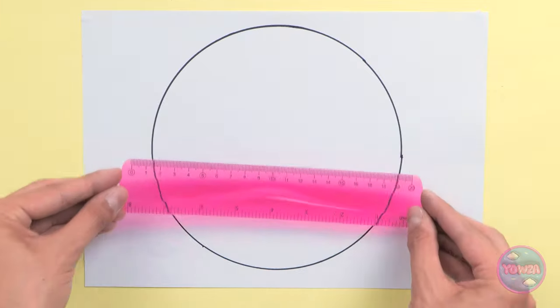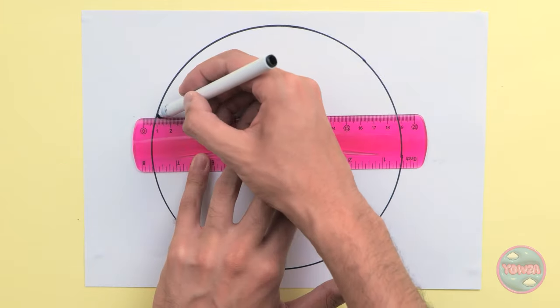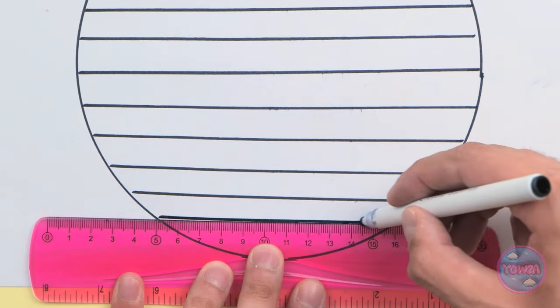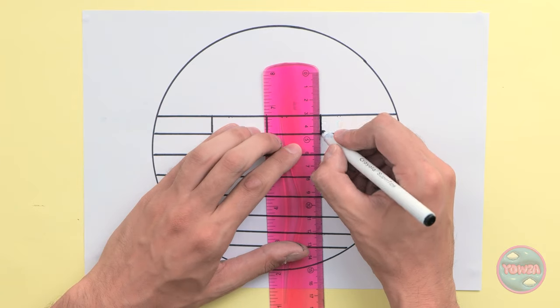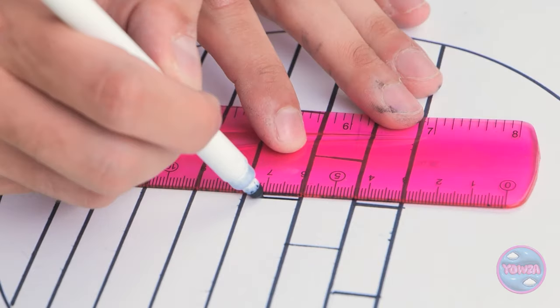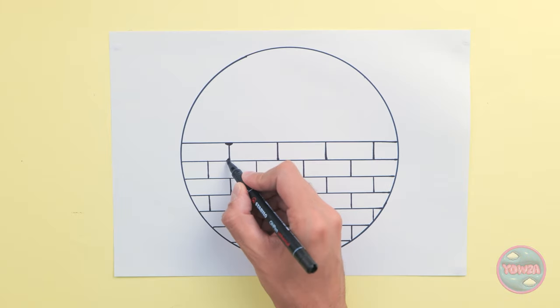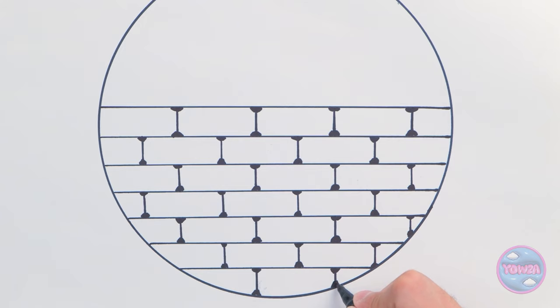What's next? I'll need the ruler. I'll draw lines across the circle. I'll do this all the way down. Then I'll start to draw small vertical lines. I'll space them out evenly. It's a wall! Now I need to add some details. I'll add a little dab of ink at the top and bottom of each line, just like this.